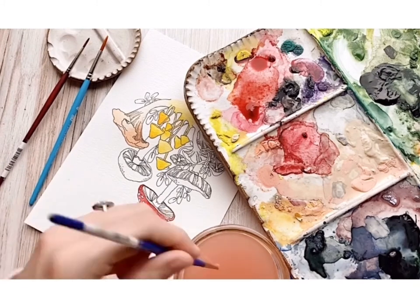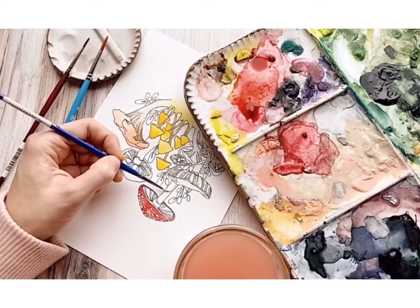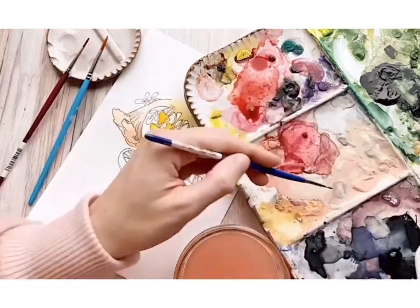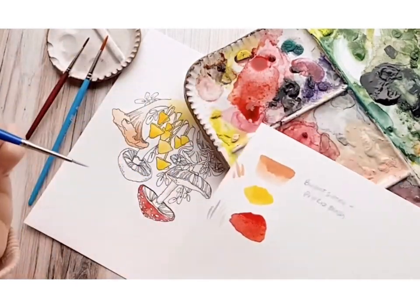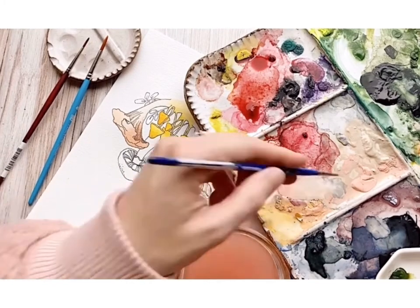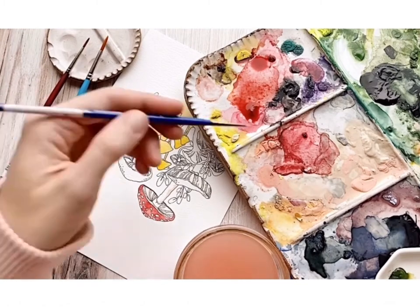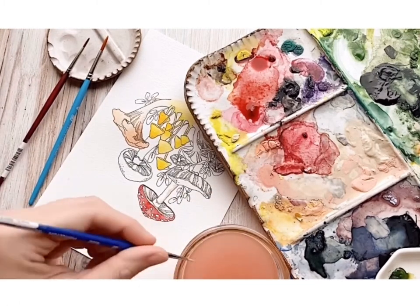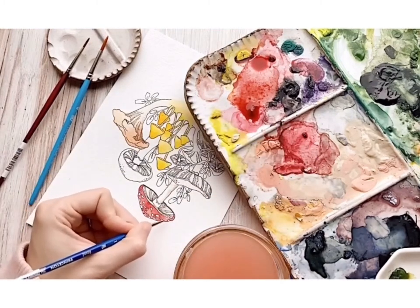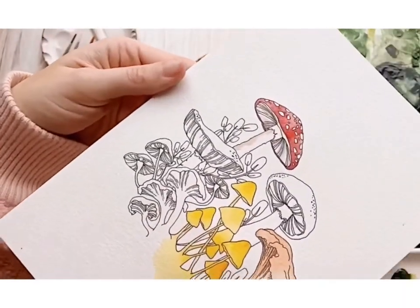Here I'm going to paint the stalk of the mushroom. I'm reserving most of the stalk as the white of the paper but I'm hinting at shadow, and those shadows I'm continuing to the inside of the mushroom in the gills. Along the stalk I did that pale rose blush, and on the inside of the gills I'm doing a mixture of very watered-down Payne's gray and the pale rose blush.